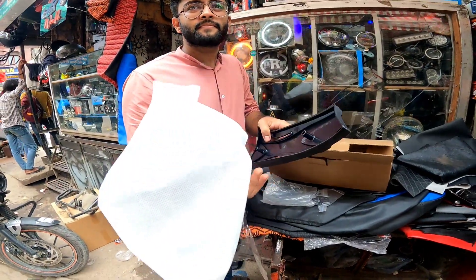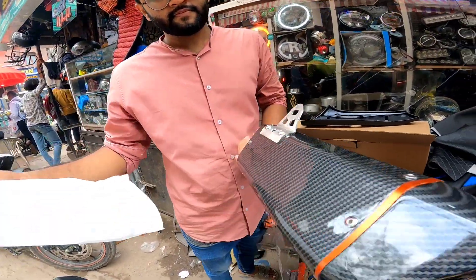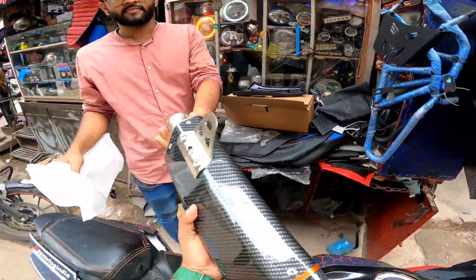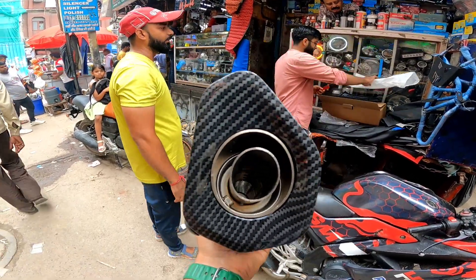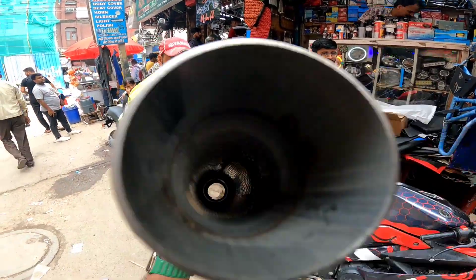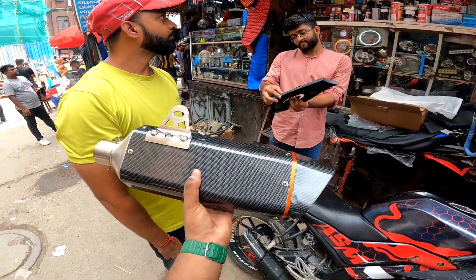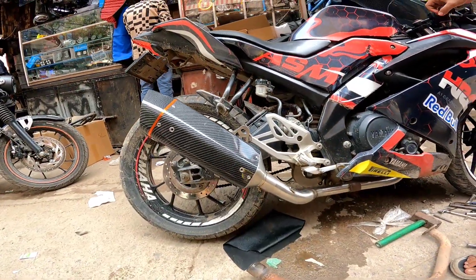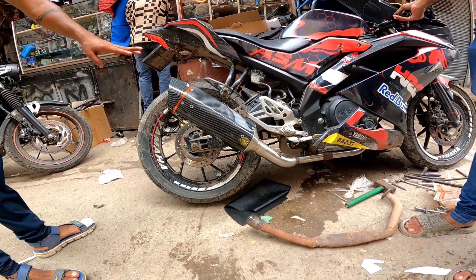This is the R9 — the Akrapovic R9 exhausts are very good. It is good to see. This is the R9 — R9, R9. I am not sure exactly what this one is.